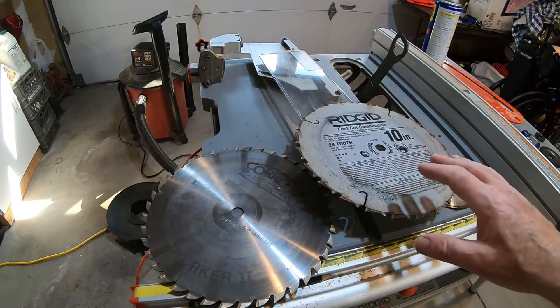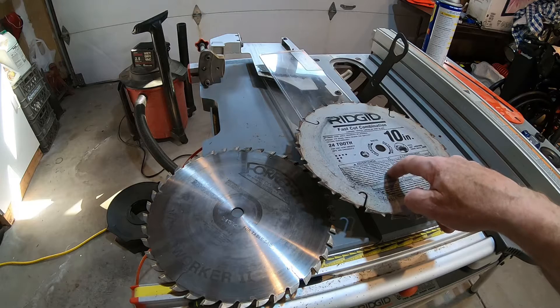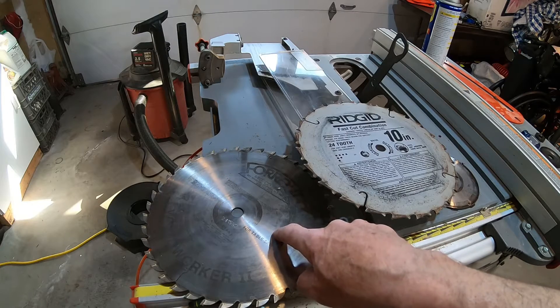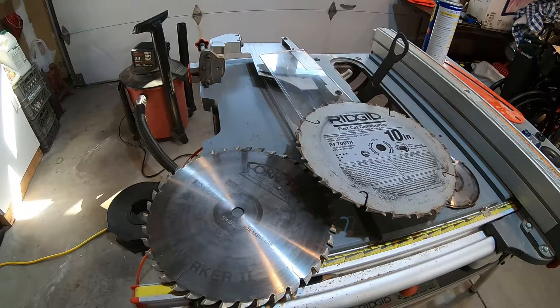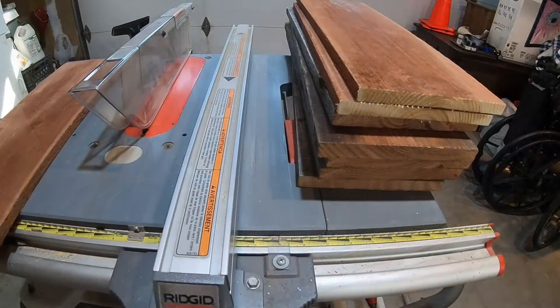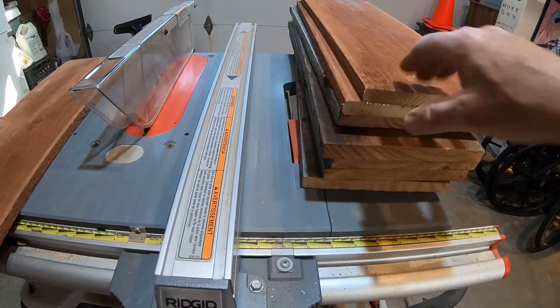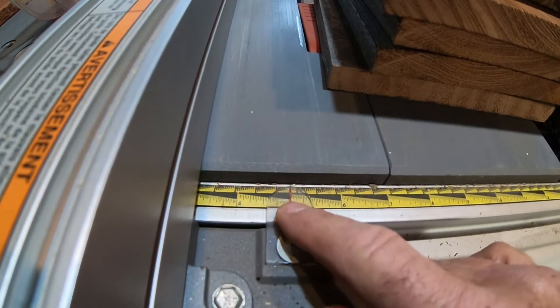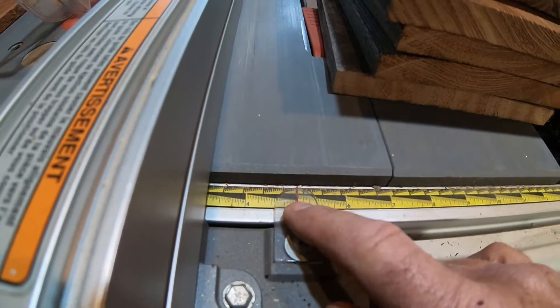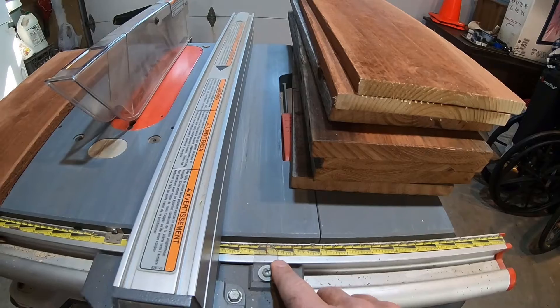Now I'm going to start ripping. I cut all the steps, so I'm swapping out my 40-tooth crosscut saw for a 24-tooth combination saw, which is good for both crosscutting and ripping. The redwood is so soft I probably could have used the crosscut saw to rip it, but it's safer to use the combination saw. Here I'm showing how I set the rip fence at 5 inches — that's how tall my fascia is going to be. I have all my fascia boards cut already at two feet long.